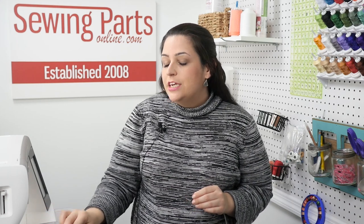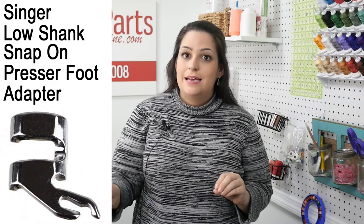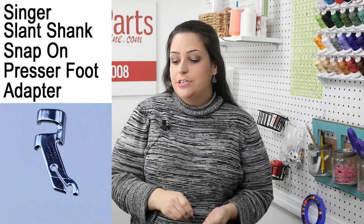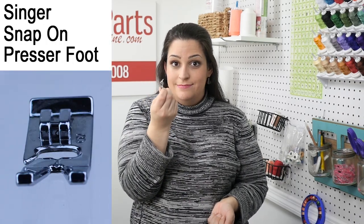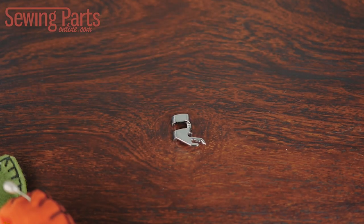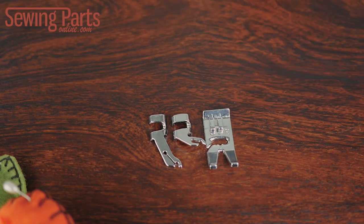However, Singer decided to do their own thing and make a proprietary low shank adapter and a proprietary slant shank adapter, and these adapters fit their own proprietary snap-on feet. These are all sized a little bit differently than the ones you're used to seeing. For the sake of this video, we're going to call the Singer proprietary adapters and feet 'skinny adapters' and 'skinny feet,' because their attachment bar is just a little bit skinnier than the regular snap-ons.